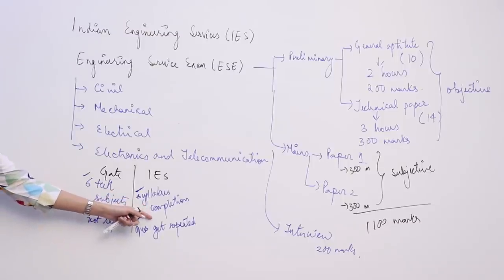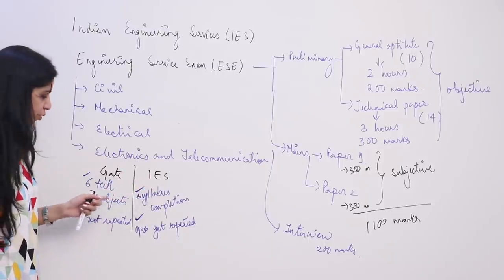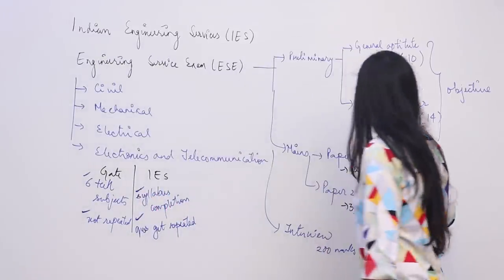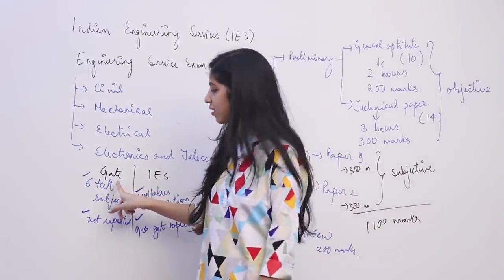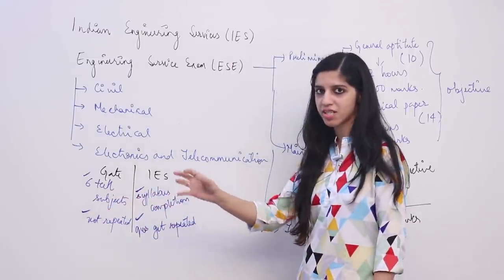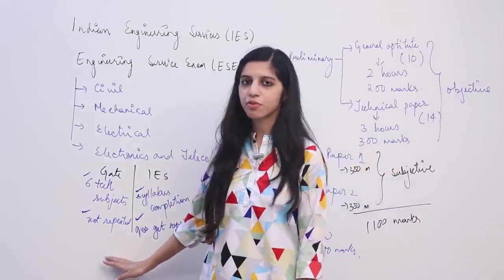For IES, focus on syllabus completion and practicing previous year questions. You can also practice GATE previous year questions, as many are asked directly in IES. In IES the technical paper gives 3 hours for almost 200 questions, so time per question is very less. In GATE they ask only 60 questions in 3 hours, so those questions are not easy. In IES you just see the question, tick if it is a previous year question, and take very little time for new ones. Preparation strategy is very different.